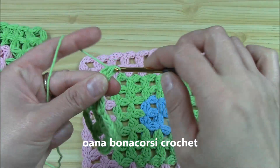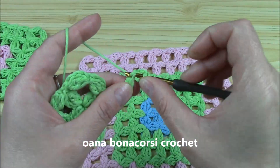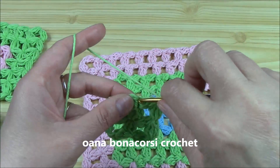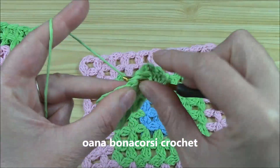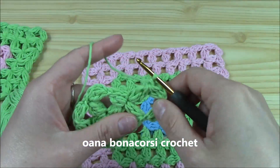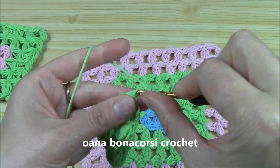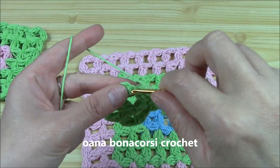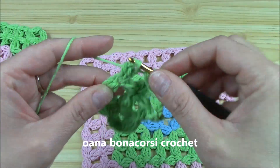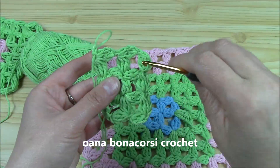I will close the solitary cluster and now work two together. Along the side we always work two clusters together — this is the first rule. Two clusters together: the second we skip one horizontal cluster, insert hook and work the second. Pull through all, chain. This is the first pair. Now we go on with two together again because we have one more horizontal cluster on one side. Skip one and work the second cluster. Chain. And this is what we have — we actually complete the first side.